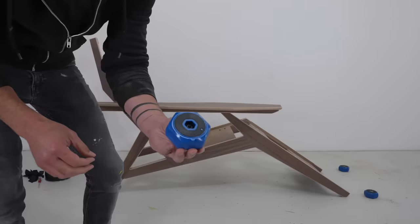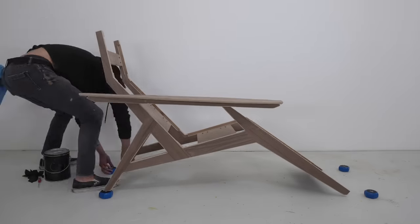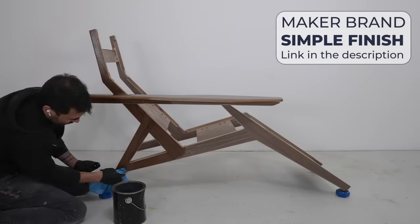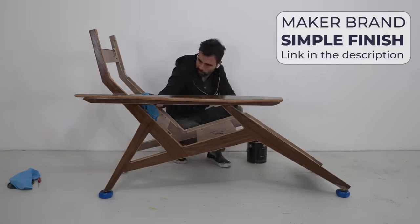Craig sent me these handy little finishing pucks — they have a little point that just rotates out and they're really handy for staining or painting projects. I finished the walnut with a heavy coat of Maker Brand Simple Finish, which is a plant-based wood finish that really brings out the color of the wood.